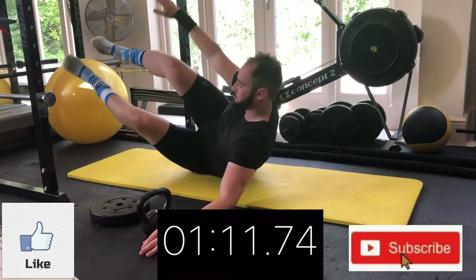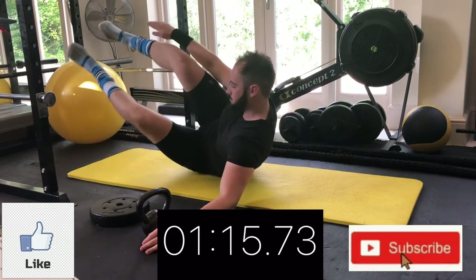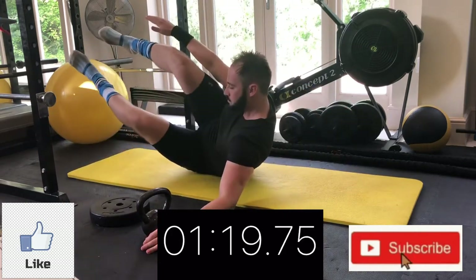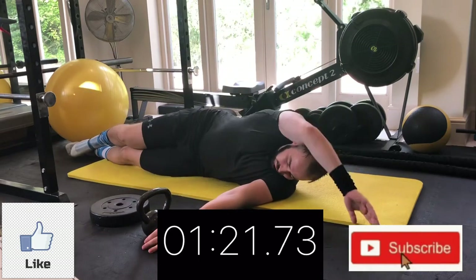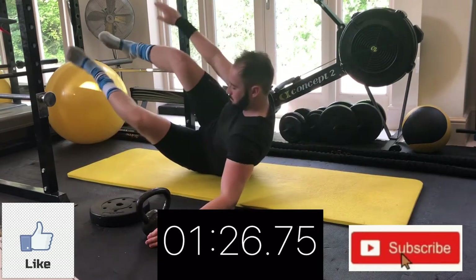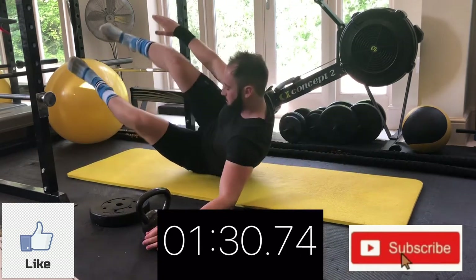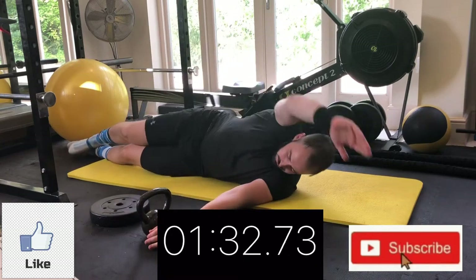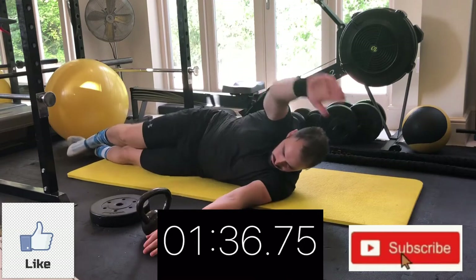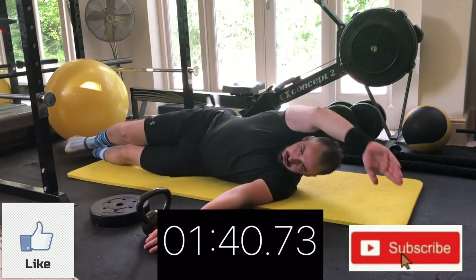I call these side V-sits. The first move we're working the right side of the abs, this move again we're working the right side, and the next move we're going to be working the right side again. Then you have the option to work the left side or do all moves on the right hand side again to make it harder. Stretch right out, big pause, big squeeze at the top.